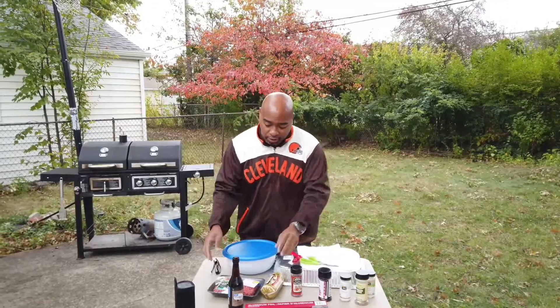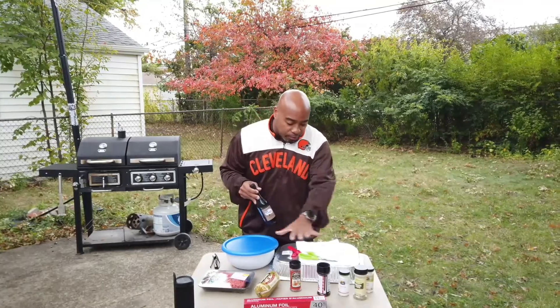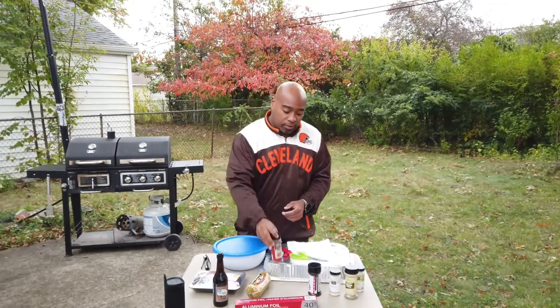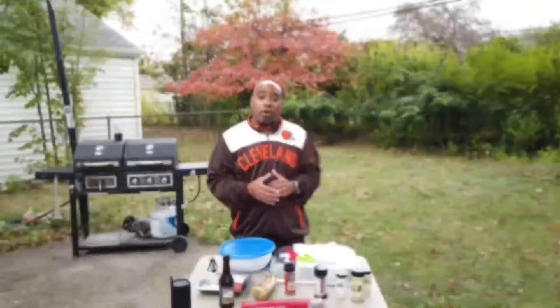I'm not a real big fan of gas but we have all our ingredients here - obviously we got your ground beef, we got your sausage, we got your Worcestershire sauce, and all the seasonings you want, and of course crushed red peppers. We're also gonna add some parmesan to this. Let's get to it, I'll mix them all up, let's go.